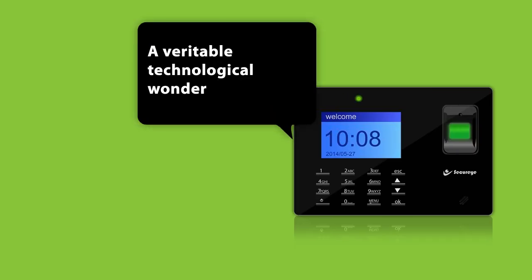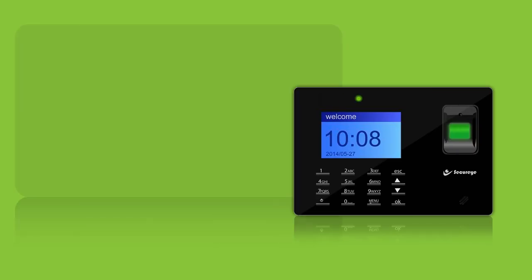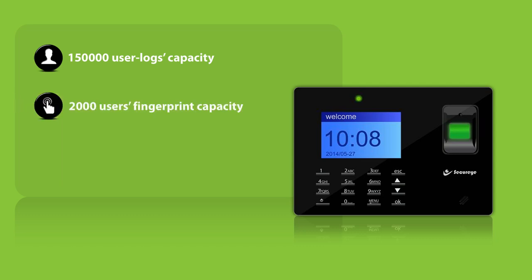A veritable technological wonder, SB10 has been primed to have a 150,000 user logs capacity, a 2,000 users fingerprint capacity, and a 2,000 users password capacity, all responding in less than one second.